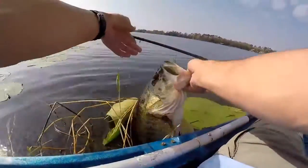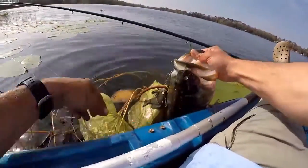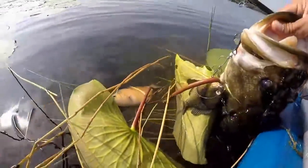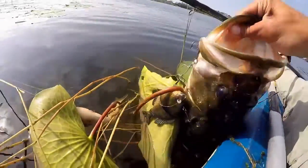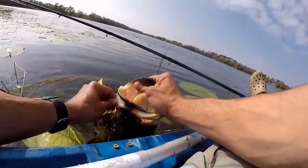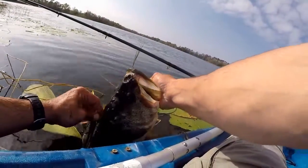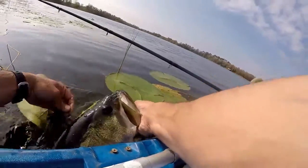Oh, that's a big fish. And I got my other bluegill back that I stuck — that's crazy. Let me see if I can get him out and show him to you. I don't know how my other bait got stuck in him, but there it is.